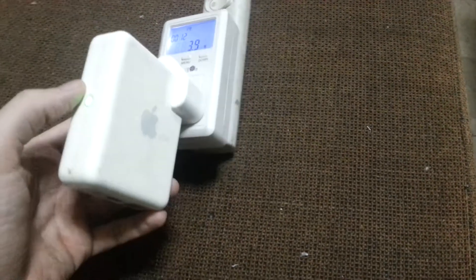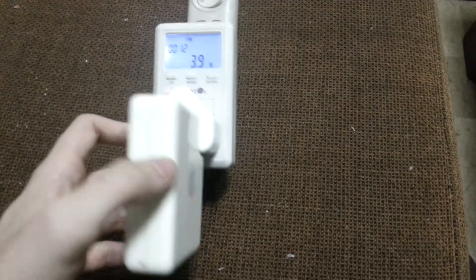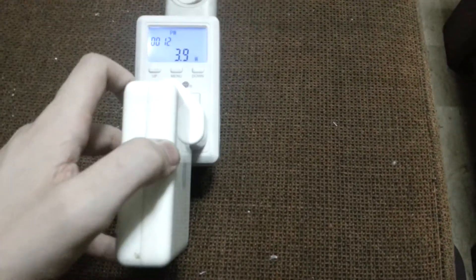So it's going to extend my network and make my wifi a lot more reliable and faster, and it's only using a little bit of power.